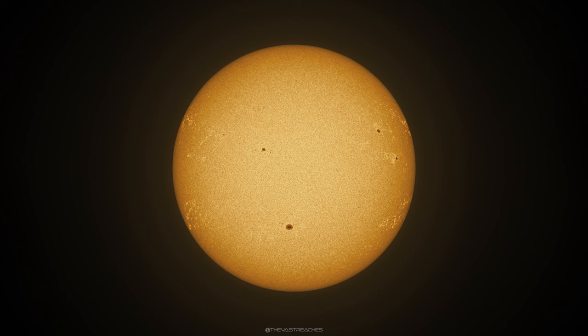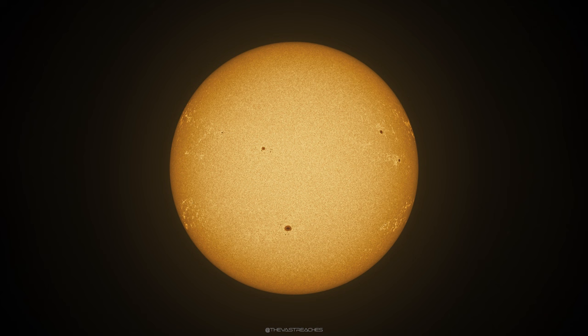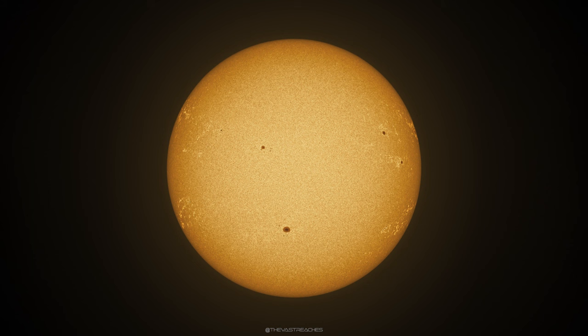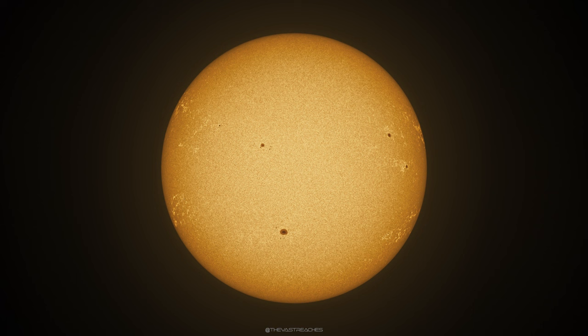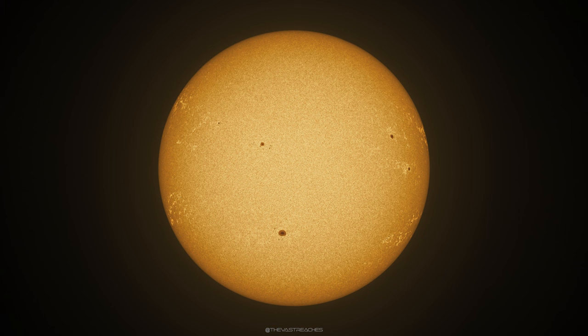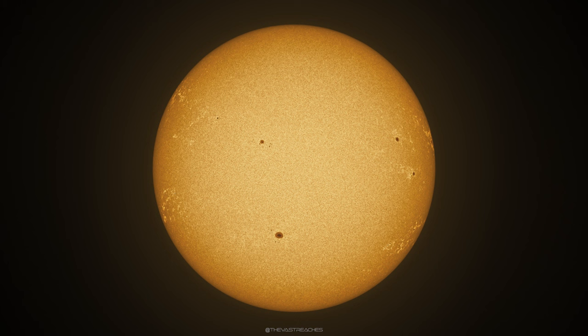Here are the results: a look at the full disk of the Sun captured as a two-panel mosaic using the ASI 174 at the native focal length of the scope. I was pretty happy with this result. As you approach the limb of the Sun you can begin to see the brighter patches of the active regions become more prominent. I really enjoy processing images so for this one I went hard after small-scale contrast to pull out and accentuate the differences in these regions.